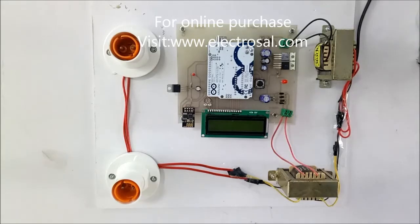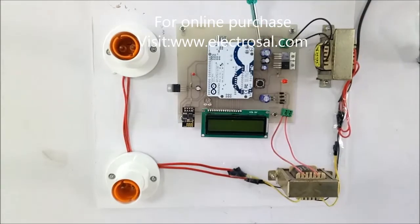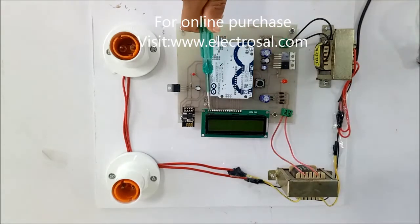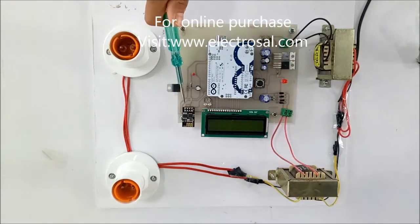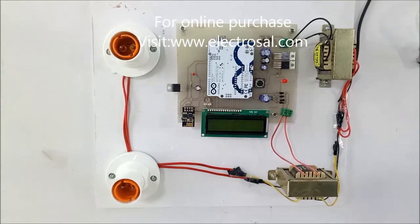Hello everyone, this is model number 290: a load monitoring system over IoT. First we will see the hardware explanation. This is a step-down transformer, voltage regulatory circuitry, audio board, this is an LCD display, this is a CT sensor to measure the load, and this is an ESP8266 Wi-Fi module which is used to upload the data over IoT — how much load we are consuming.